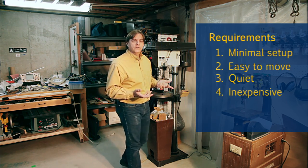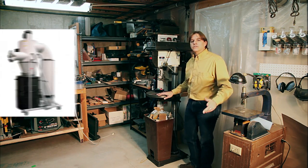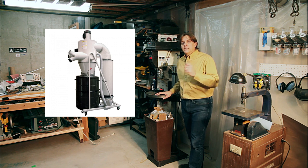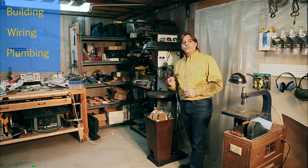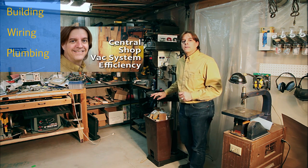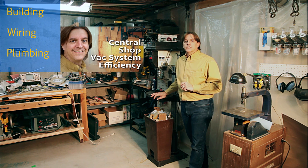So to solve all these issues I made it into a central vac system. At some point I'd like to get a real dust collection system, but right now that's outside both my money and space budgets. Today I'll show the box I built for the vacuum, the way I plumbed it into the shop, and how I turn it on and off. In a future episode I plan to show before and after measurements of both noise and vacuum efficiency, and finally some future improvements I'd like to do.